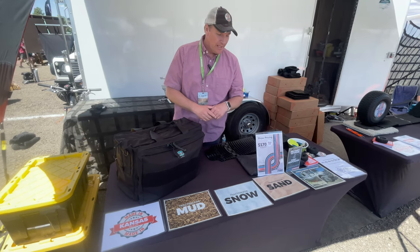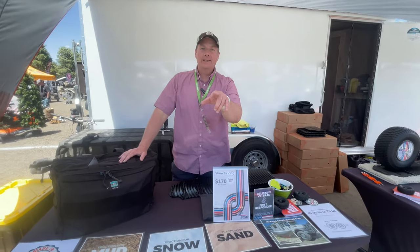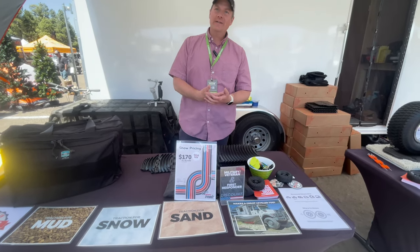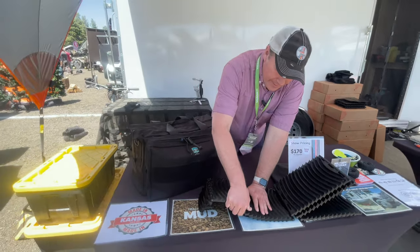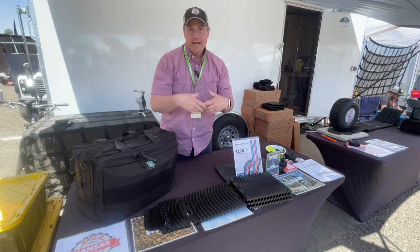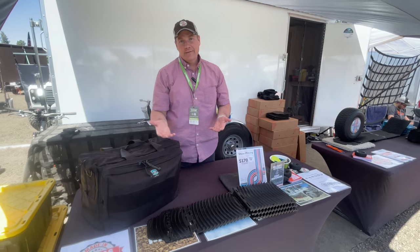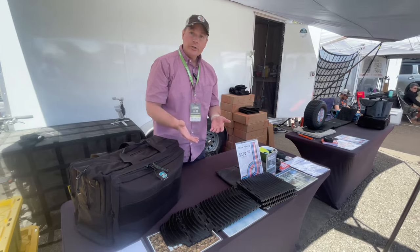Being honest about our product: if it's too swampy, there's nothing to bite into — you're going to need a buddy with a tow strap. Go Treads has a lifetime warranty against manufacturer defect. The product is made for heavy equipment — you can bend it in half but it won't break. If it does break, that's a manufacturer defect and we'll replace that part for you at no charge.